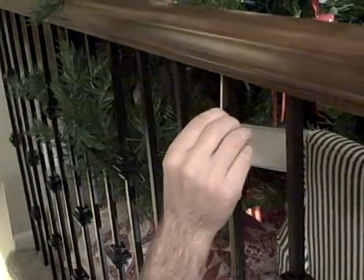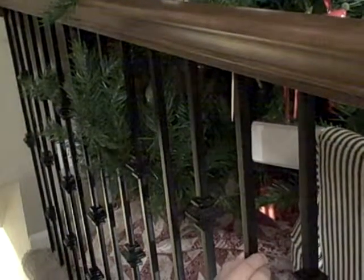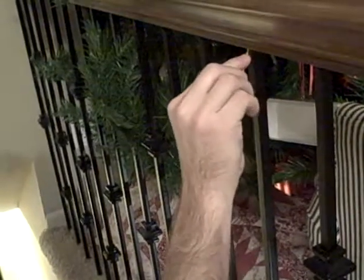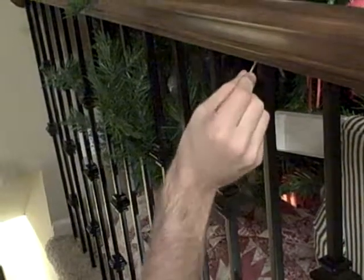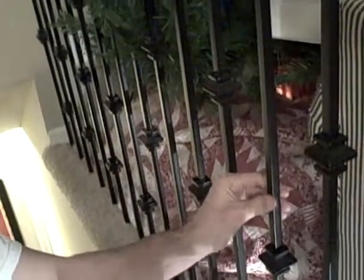You can see we no longer have our rattle. Give that a few seconds to dry. Once it's dried you can simply break it off. If you wanted to stain the toothpick you could. And you can see we no longer have our rattle.